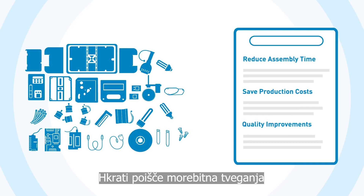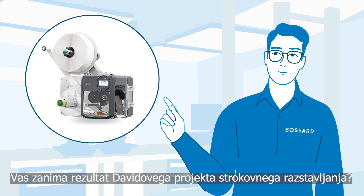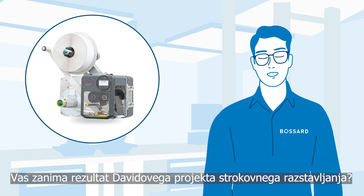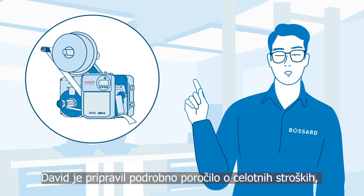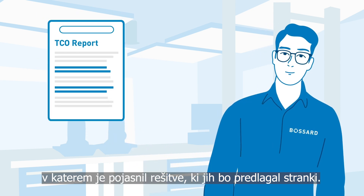At the same time, he will identify potential quality risks and suggest improvements. Are you interested to see the outcome of David's expert teardown project? For that, David creates a detailed TCO report which clarifies the impact of the solutions he will propose to the customer.